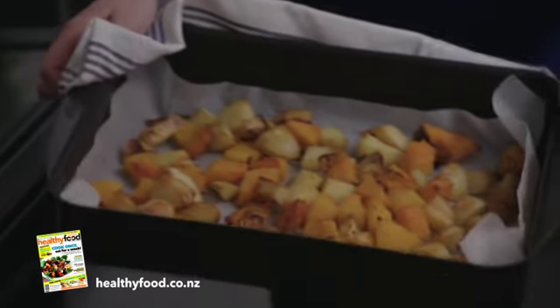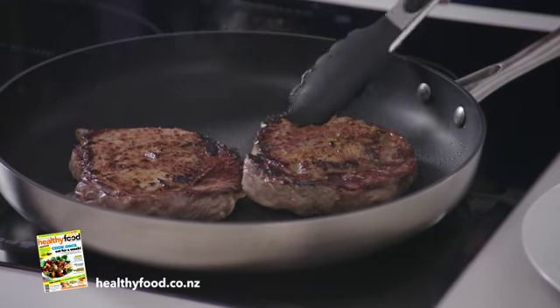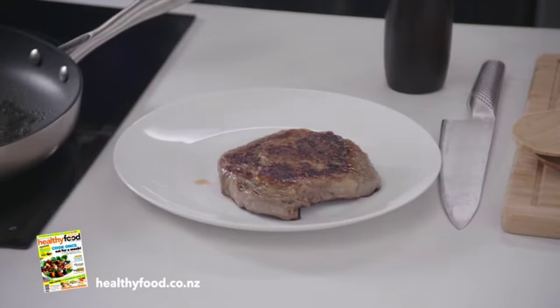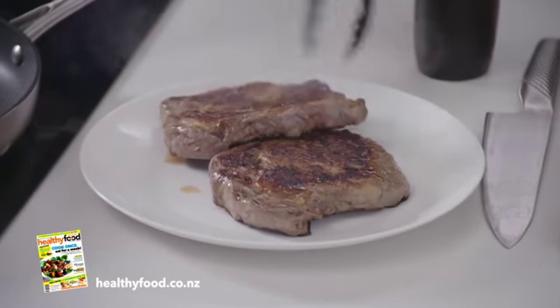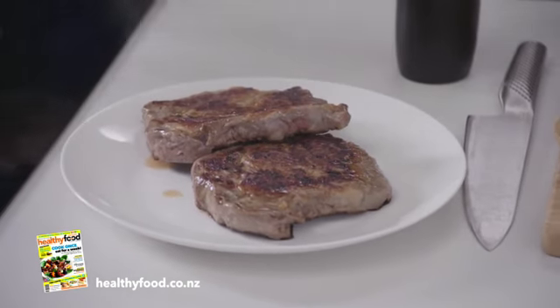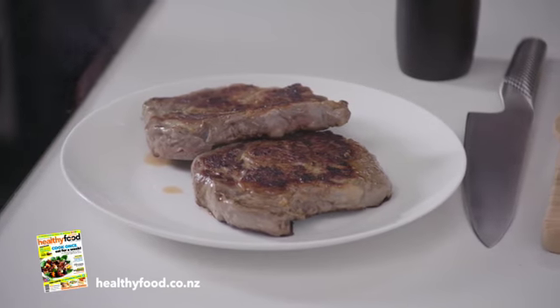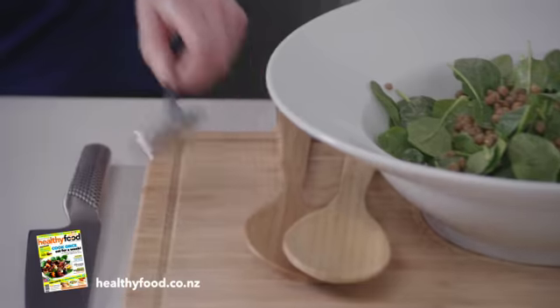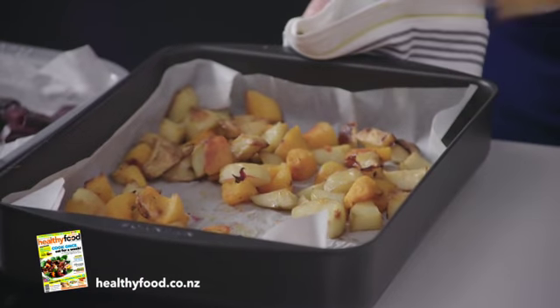Those look perfect — lovely and golden and soft. Those steaks feel like they're done, so I'm going to put them on a plate and set them aside for 5 minutes or so to rest.